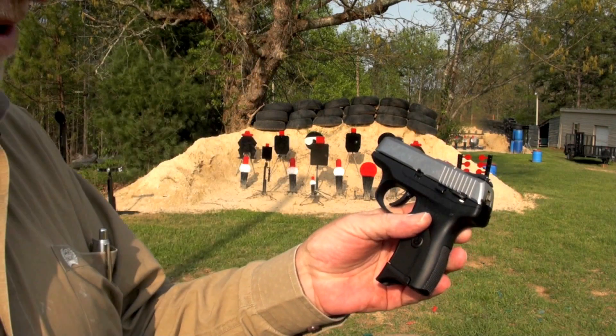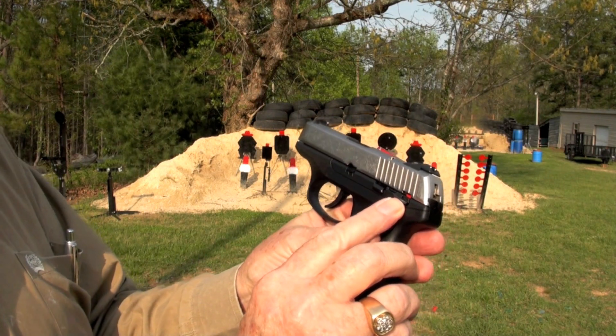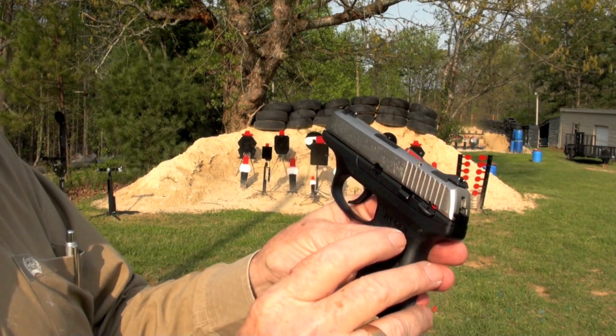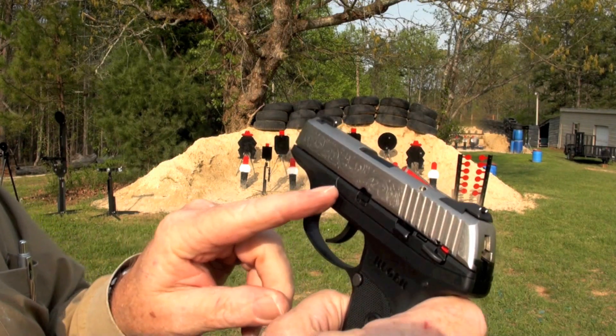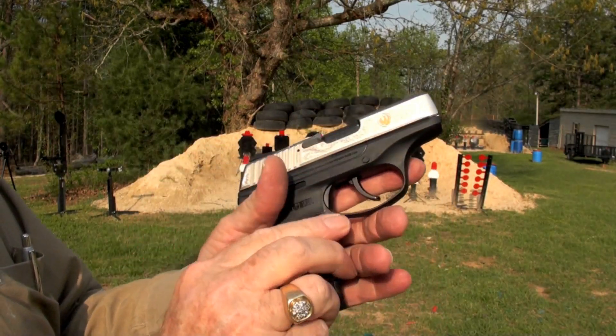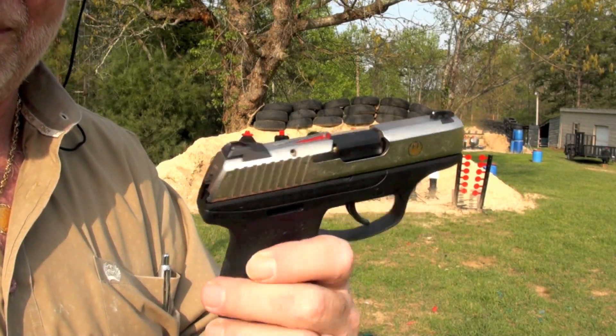Let's try that again — got it loaded back up. That's your safety indicator right here and your loaded chamber indicator there, which you can see pretty good. I do like the engraving on this. The slide is nickel. Hey, here comes my son Greg. I'll just let him shoot it and I'll do the filming.